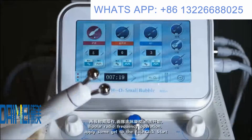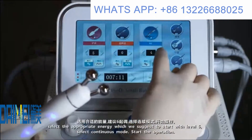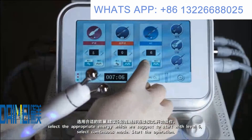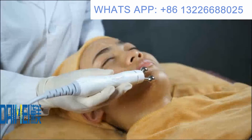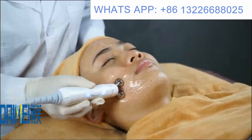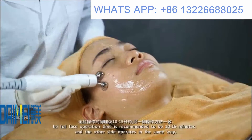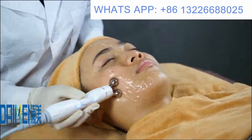For bipolar radio frequency operation, apply some gel to the face and click start. Select the appropriate energy — we suggest starting with level six — and click continuous mode to begin. Use a rolling upward or rolling outward method. The recommended operation time for the full face is 10 to 15 minutes; the other side is the same.